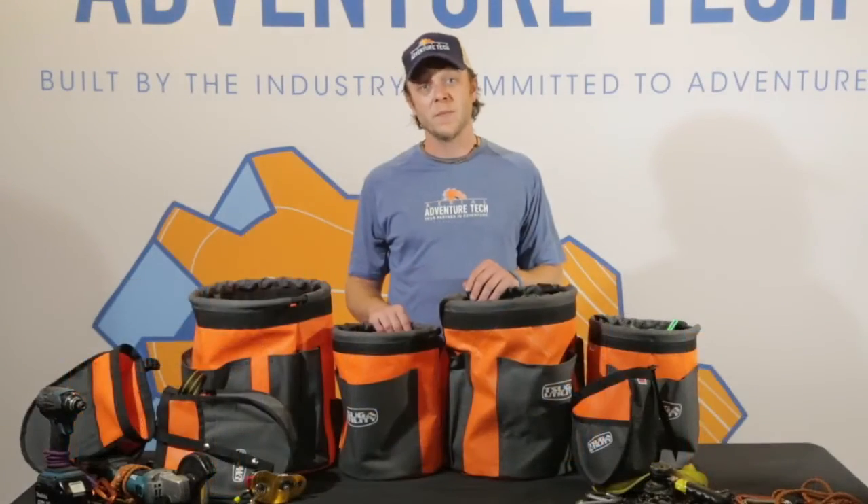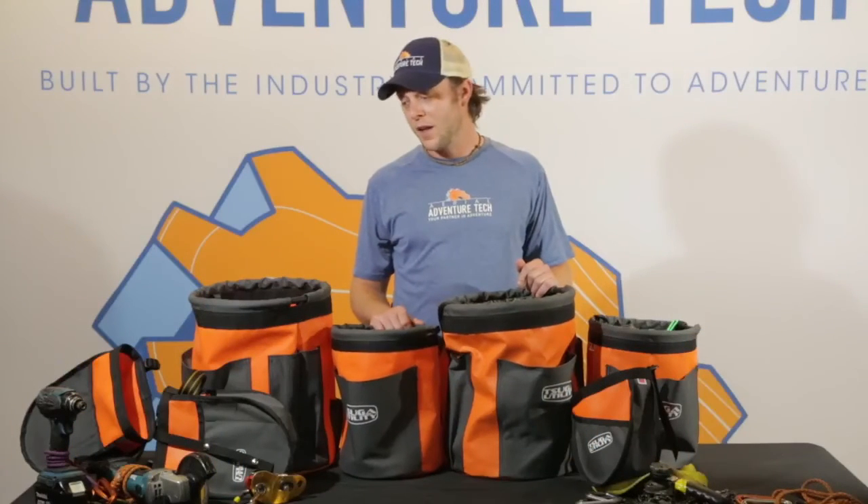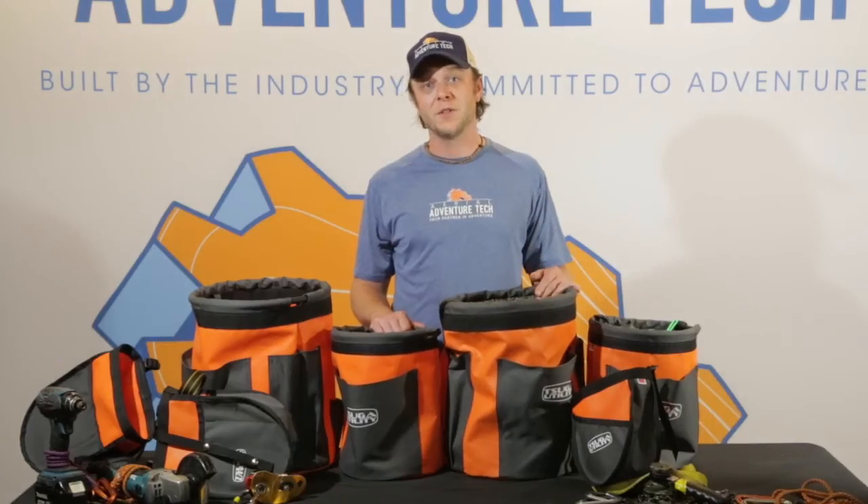Check out the link below. If you have any questions, feel free to give me a call. Thanks for spending some time with me and checking out this video.